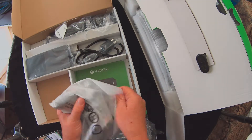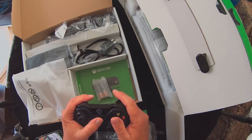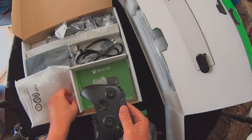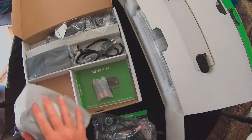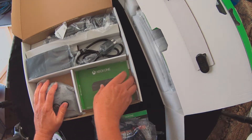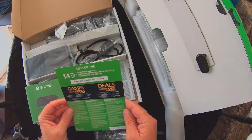Got a controller plus batteries — nice controller. We also got a free controller with it; it's the Dusk Shadow and I'll be doing another unboxing of that. Quick setup guide and game deals.